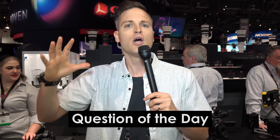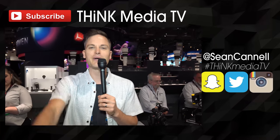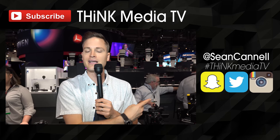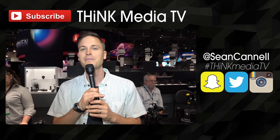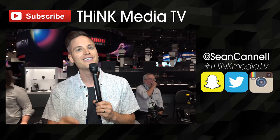So there you have it — the M6, the T7i, and the 77D. Some new camera offerings from Canon that are definitely great choices for leveling up your camera and your production value. Question of the day: are you thinking about upgrading your camera this year? Let me know in the comments section below and let me know what kind of camera you're looking at. Thanks so much for checking out this video. Click the subscribe button for more video content and coverage of NAB, and click this playlist to see all of our other videos from NAB this year. Think Media TV is helping you go further, faster in media — keep crushing it.